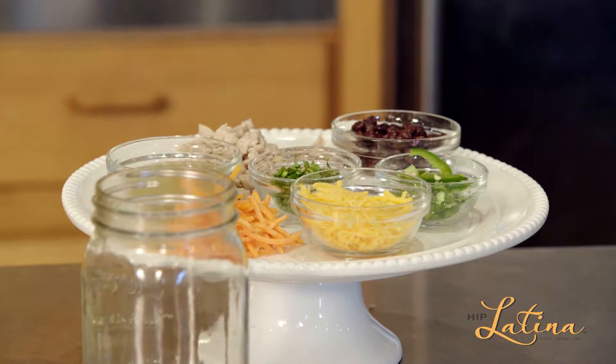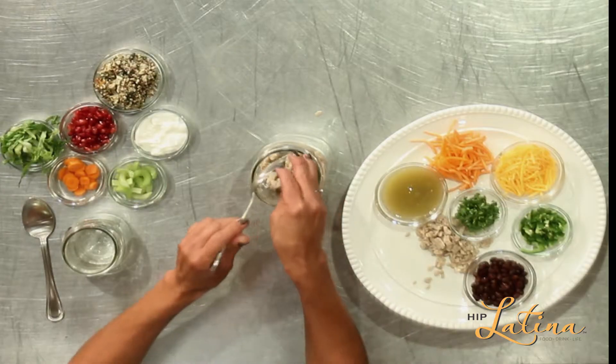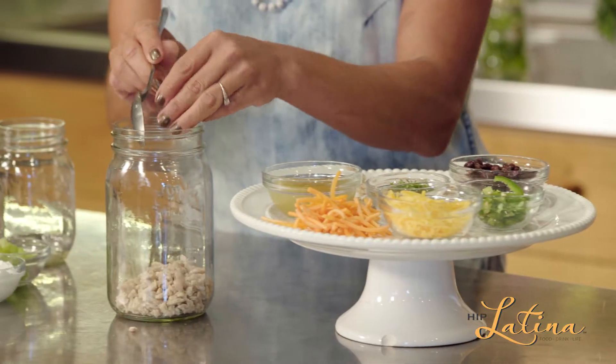I've got a taco salad that's going to go into this mason jar. I'm going to use ground chicken. You're going to cook your ground chicken in a skillet with just salt and pepper — nothing crazy. If there's a specific way you like to do it, go right ahead. I'm going to put that right at the bottom.